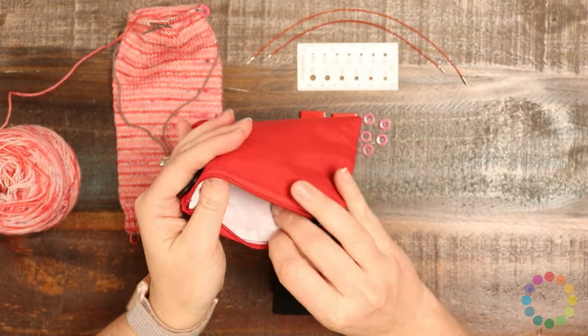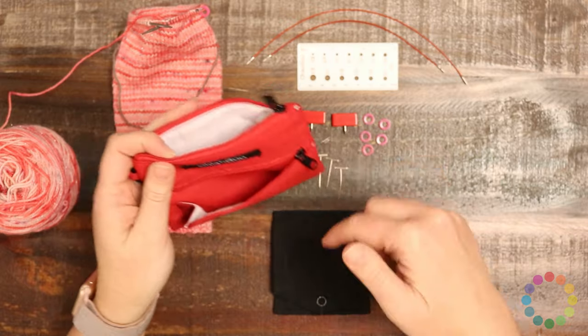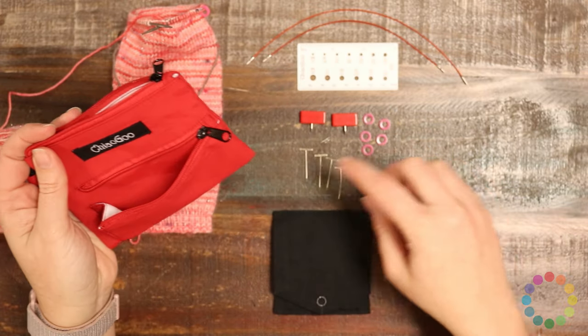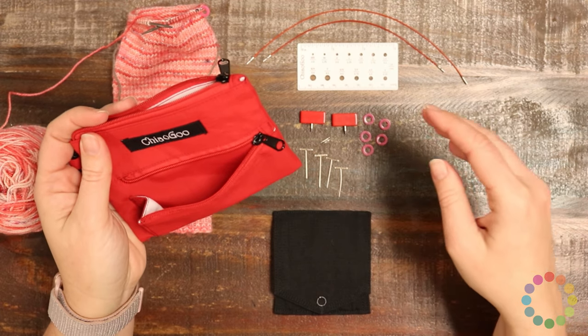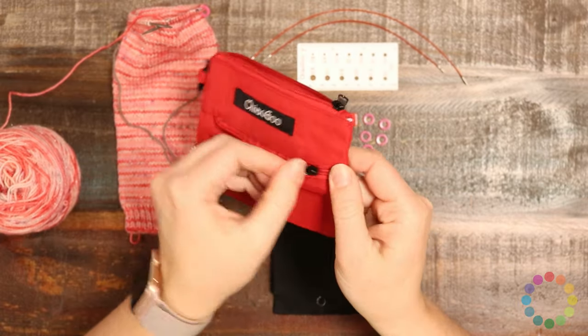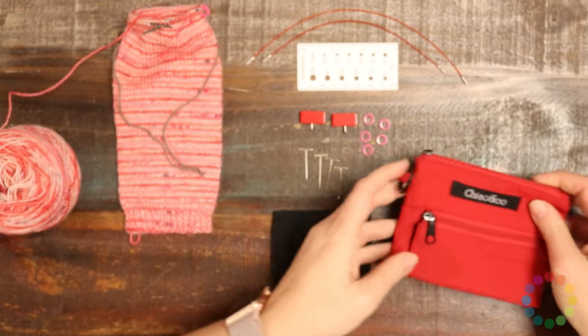It's really great — it helps you keep all the bits and pieces organized. Your cords and your needles go inside the main pocket, and then you can put your notions — the connectors, the stitch markers, the end stoppers, and all that stuff — into this little pouch right here. It's a really great little container to keep the whole thing organized.